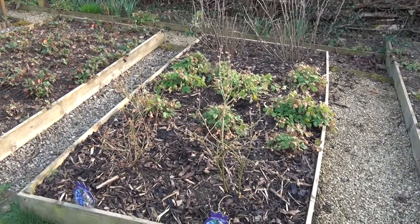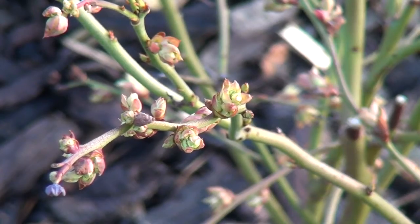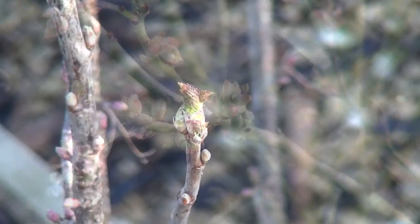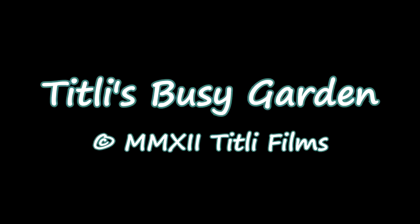Well, I may not have quite so many gooseberries next year, but it certainly looks like there's a chance of me having some blueberries, and my black currants have definitely survived the transplant. That's all I've got time for this week. Thank you for watching and do join me next time in Tiddly's Busy Garden.